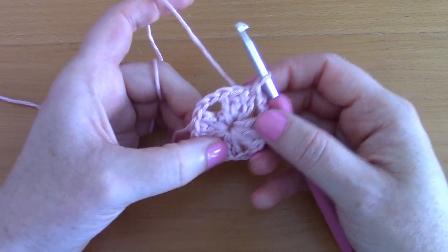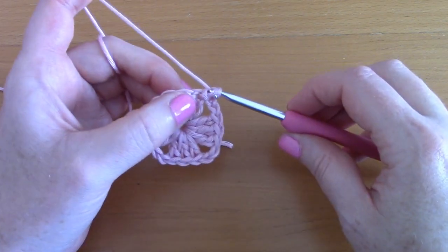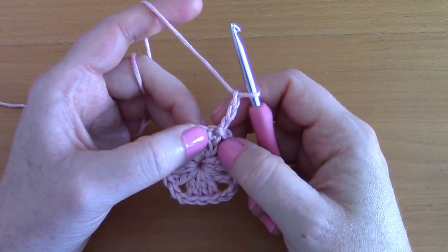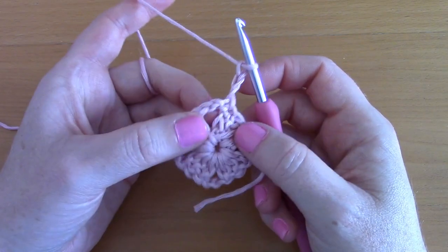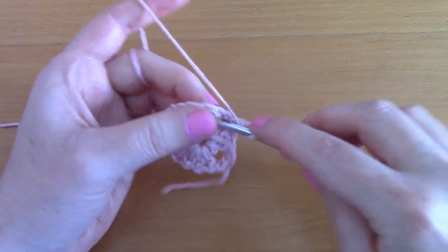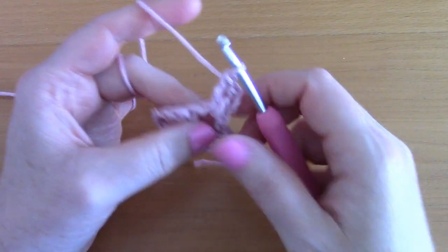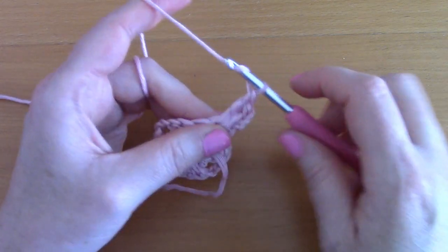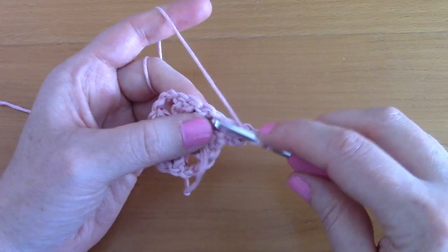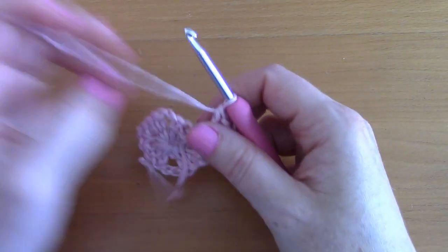For round two, chain three — one, two, three — this counts as your first double crochet. Turn your work and place two double crochets inside the first corner, then chain two and go back into that corner with two more double crochets.